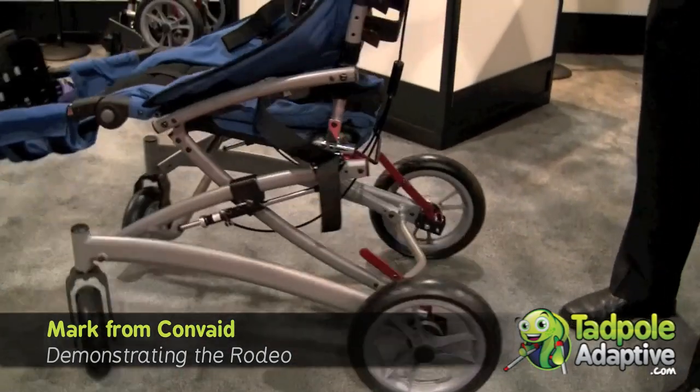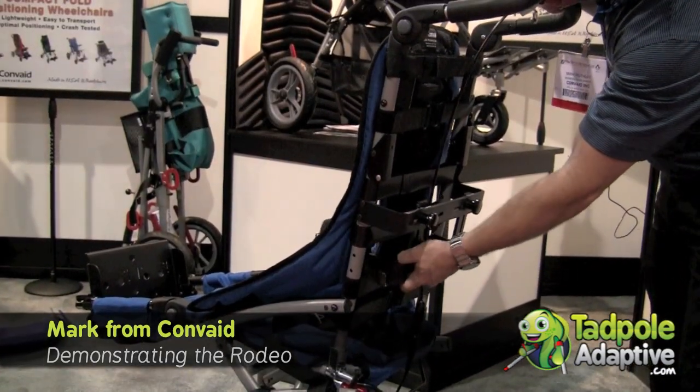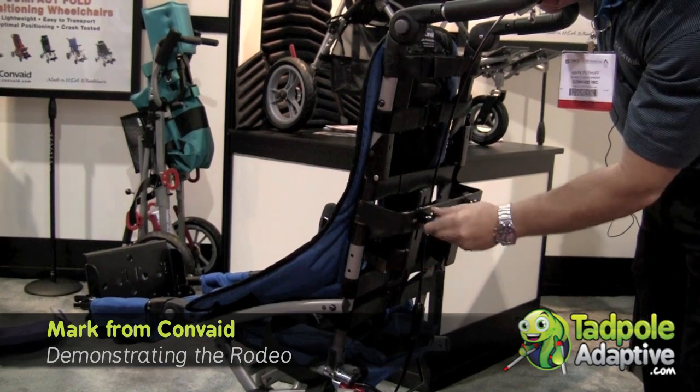To adjust the laterals — I love this on the Rodeo — we just loosen right here. It allows them to slide left and right and up and down quite easily. Then we just tighten in place.